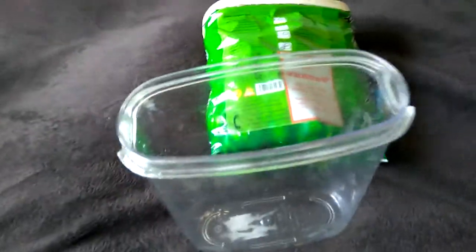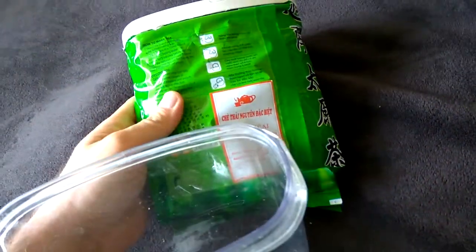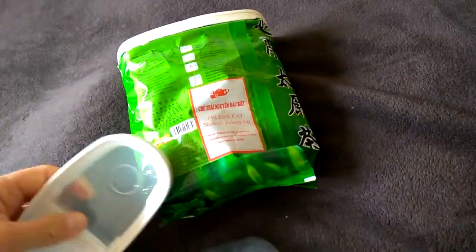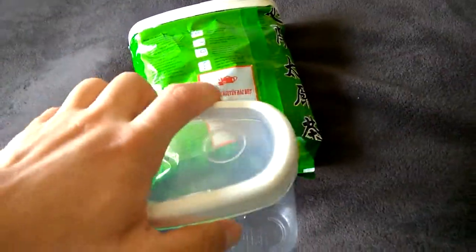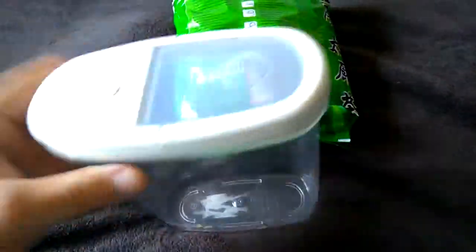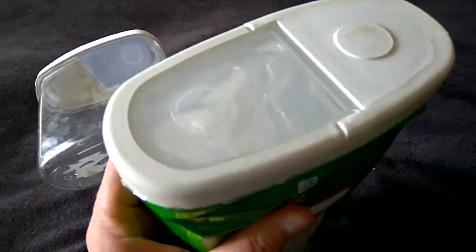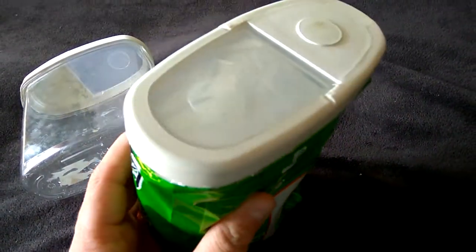I pulled this bag into the IKEA container, also put the aluminium foil here, and put it all together. And here I got my proper tea container in about 30 seconds to one minute.